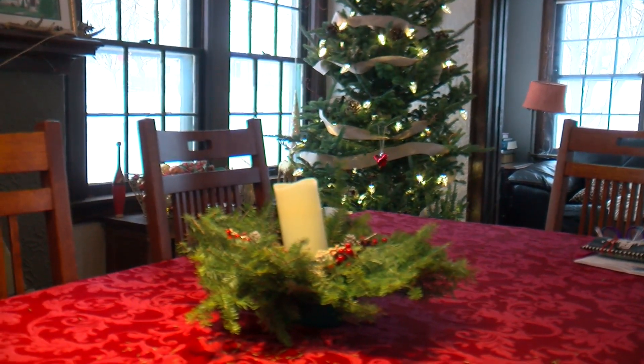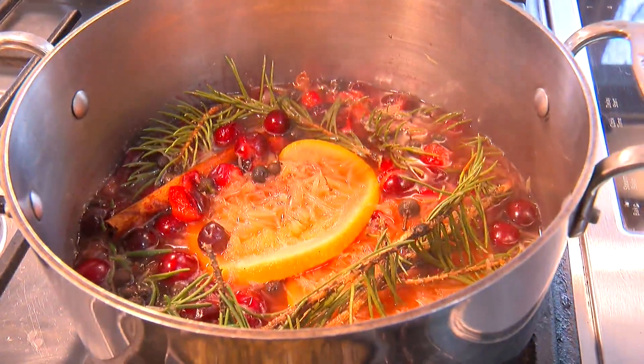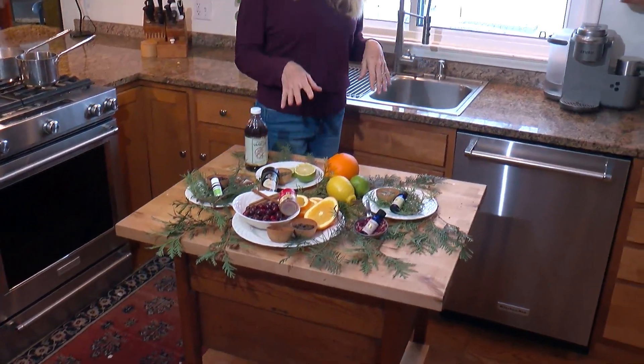I can almost smell Christmas in the air. Instead of burning an incense stick or a candle, I am simmering a pot of Christmas potpourri. Think of it as a natural air freshener — nothing more than herbs, spices, and fruits in a pot of simmering water. You really can make these easily at home. Just open your cupboards and you can do this in a pinch.